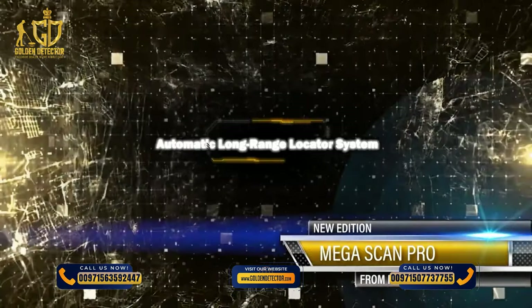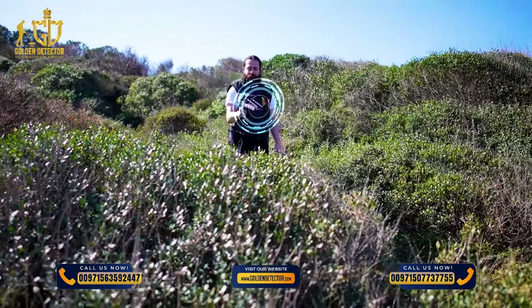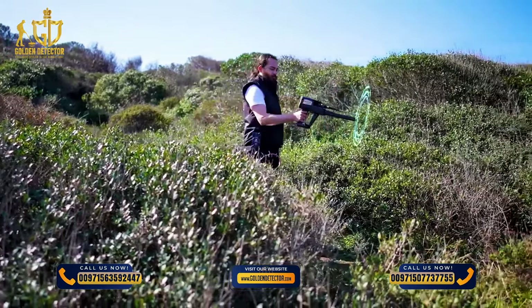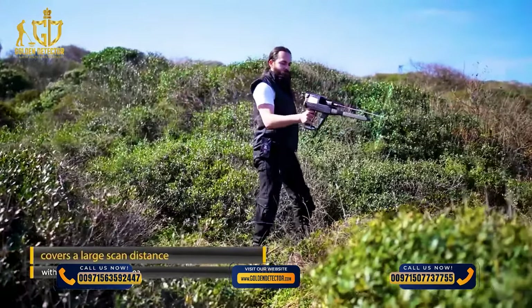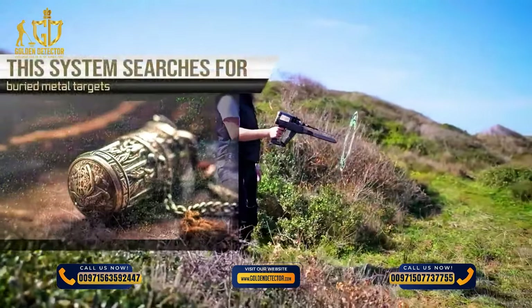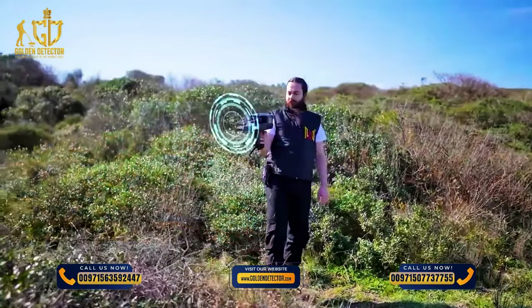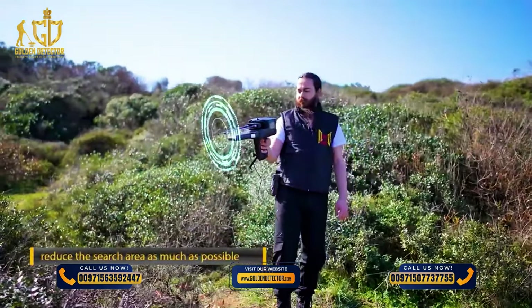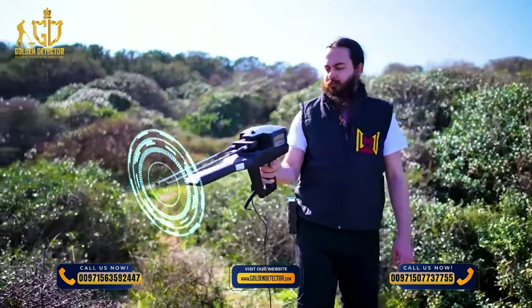Automatic Long Range Locator System (Auto LRL): This is an advanced search system that covers a large scan distance within a very wide scan area. This system automatically searches for buried metal targets within the scan area according to pre-set settings, reducing the search area as much as possible and saving effort, time, and cost for the prospector.